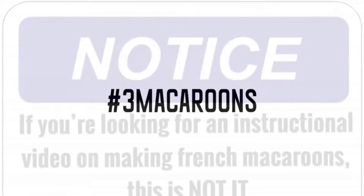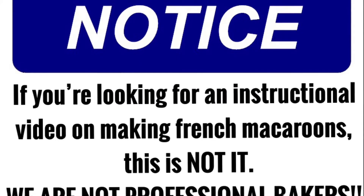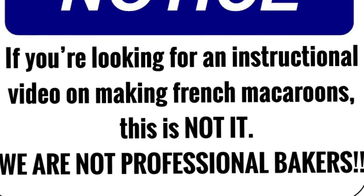Three Macaroons! If you're looking for an instructional video on making French macaroons, this is not it! We're not professional bakers! But enjoy the show!